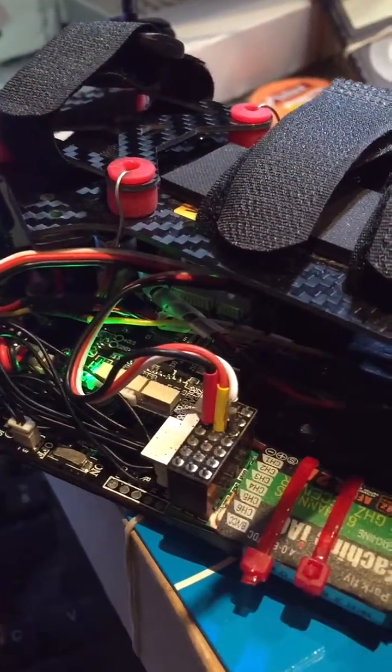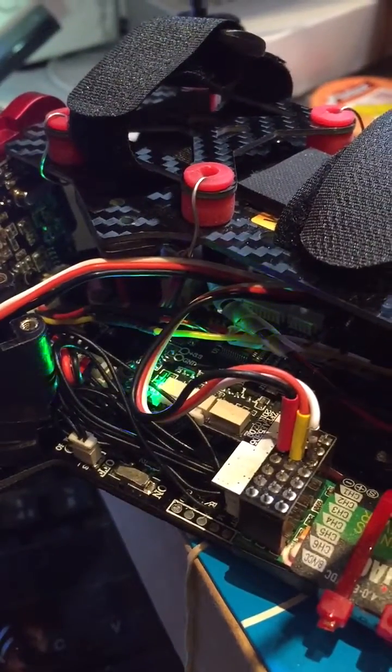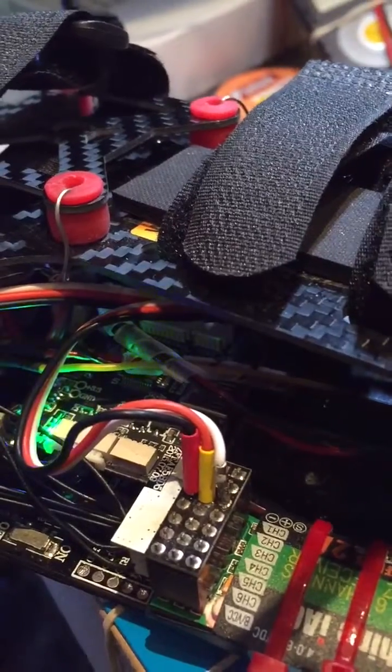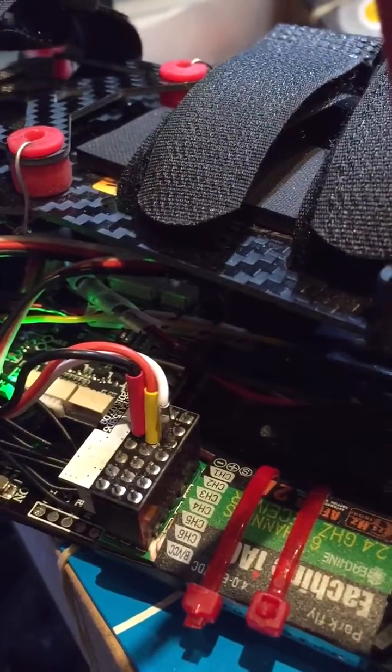Hi everybody. I just got my Turner Gate 3-in-1 alarm and lost buzzer alarm finally sorted out. It's been a big headache, but finally got it sorted.